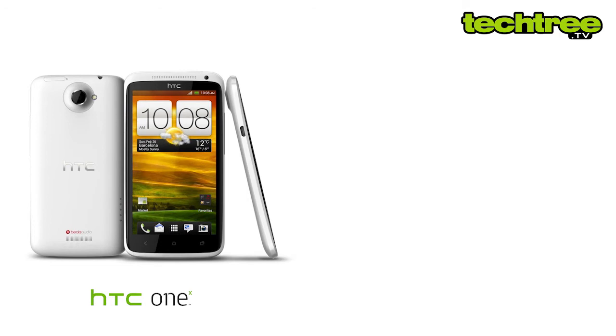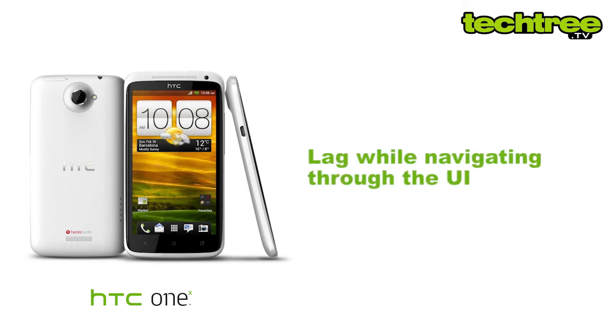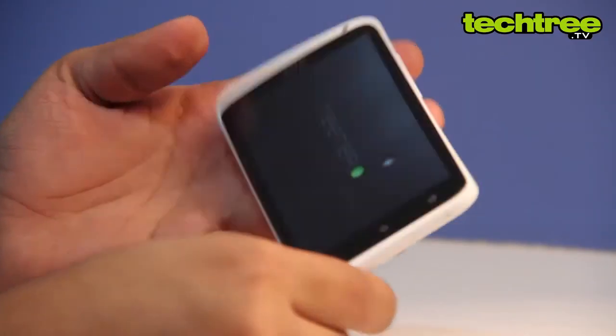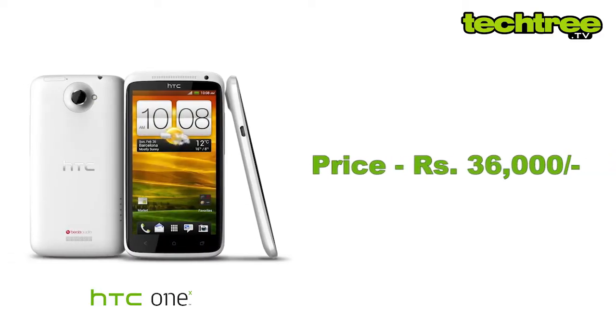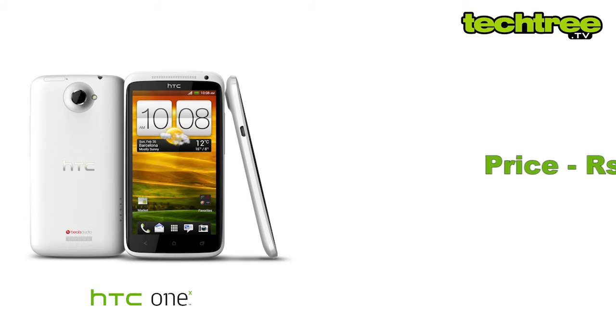Despite having the oh so powerful quad-core CPU, the phone does lag while navigating through the UI. What's worse is that it stutters while running basic games such as Teeter and Racing Moto. For an asking price of Rs. 36,000, it doesn't live up to the hype surrounding quad-core Android phones. In simple words, the device hardly feels any better than its dual-core counterparts.